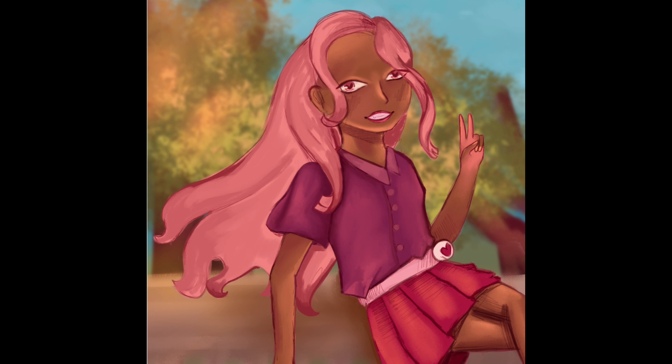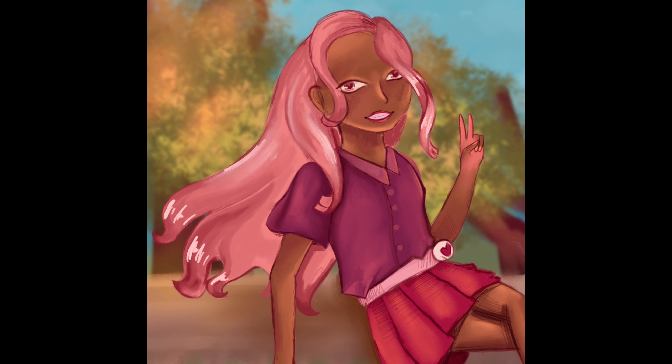I kind of messed up on the hand a little bit. You know how hands are lighter at the bottom — I made it way too light, so it just looks like she has a pink hand. Also, I looked up a tutorial for how to draw pleated skirts, since I'm not very good at them — so sorry if it doesn't look that good. Thank you for watching, bye!